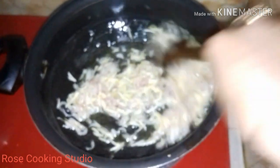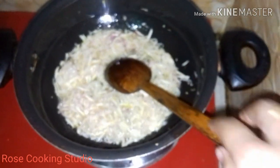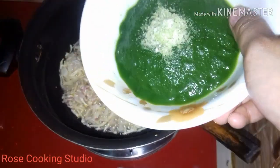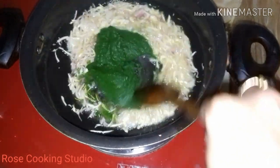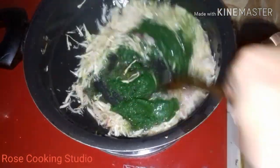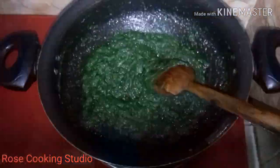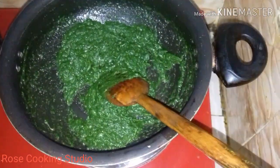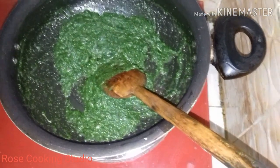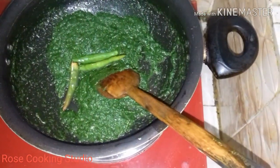We are going to put a little bit of water. We are going to make it with a little bit of water. The table, the oven.